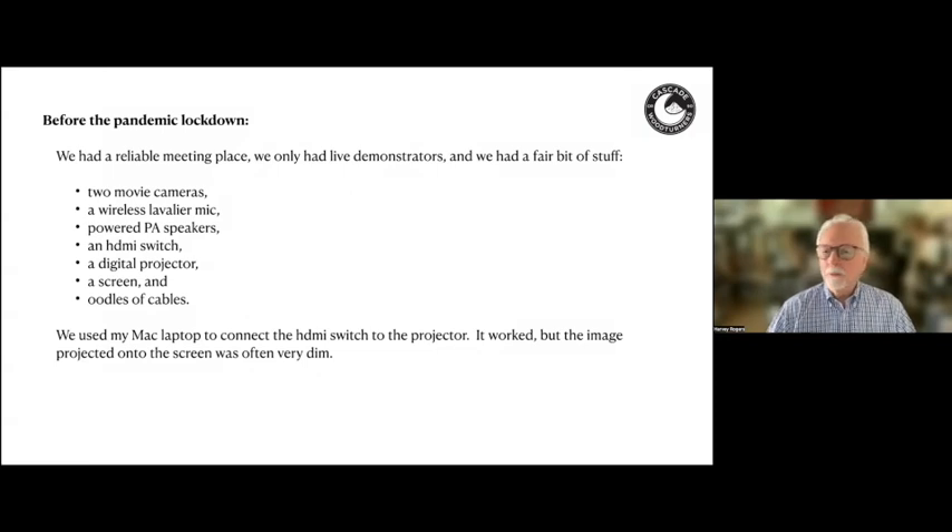I thought I'd begin with what we had before the pandemic lockdown. We had two movie cameras, a wireless microphone system, powered PA speakers, an HDMI switch, a digital projector, a screen, and oodles of cables. We met in a portion of a large industrial space. We used my personal Mac laptop to connect the HDMI switch to the projector, and it worked. But because of the ambient lighting, the screen was often very dim.